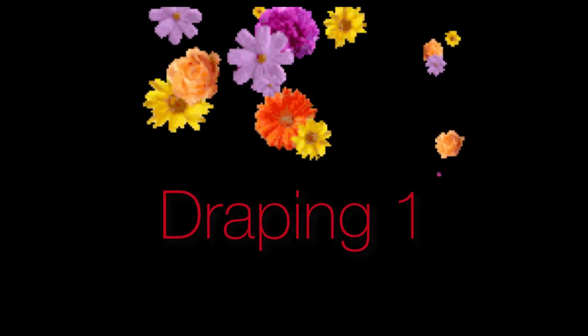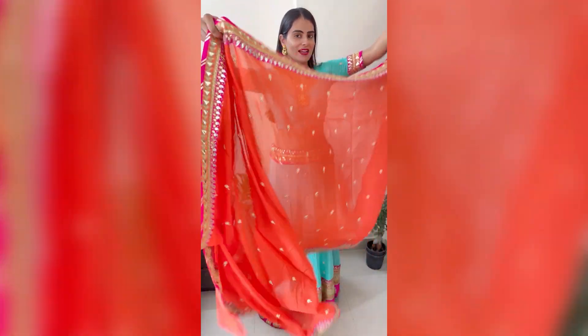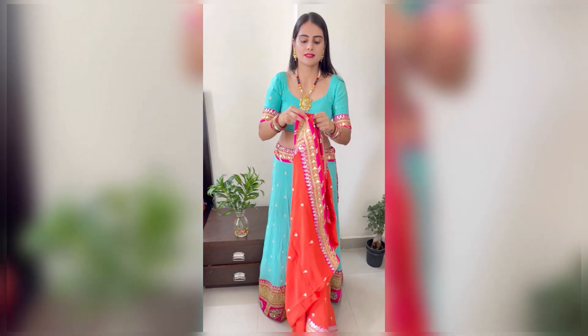Don't forget to subscribe, like and share the channel. Now I will show you the most unique and easiest ways of dupatta draping styles. We will pin up both corners of the dupatta.